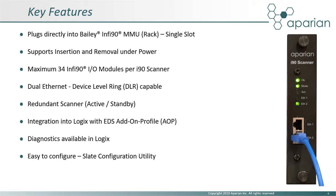The i90 scanner plugs directly into the Infi90 rack and occupies a single slot. It communicates and derives power from the Bailey backplane and supports insertion and removal under power. Up to 34 IO modules can be configured per i90 scanner, and multiple scanners can be added to a ControlLogix CPU where required. The i90 scanner provides dual Ethernet ports, which are capable of participating in a device-level ring.